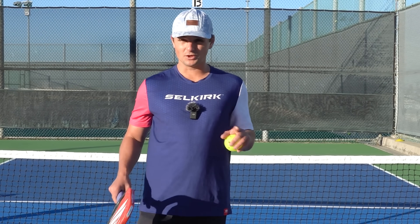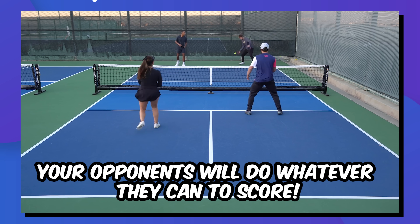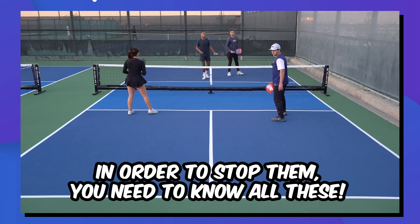If you want to prevent your opponents from going on scoring streaks, you need to be rock solid when you're the returning team. The catch is that when you're returning, your opponents are doing whatever they can to try to score on their serve. So if you want to be able to stop them, you need to know all the techniques and strategies I'm going to take you through.